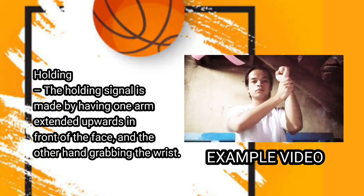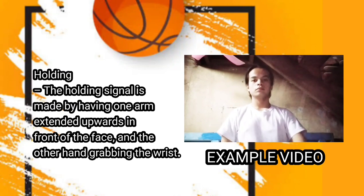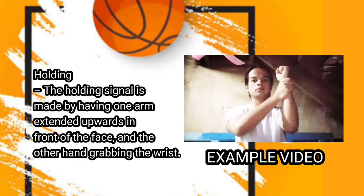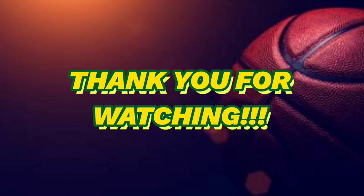For the last one is holding. The holding signal is made by having one arm extended upwards in front of the face, and the other hand grabbing the wrist. Thank you for watching.